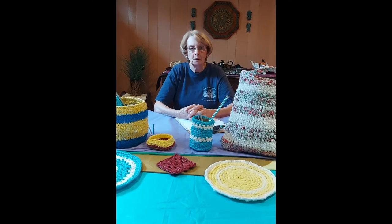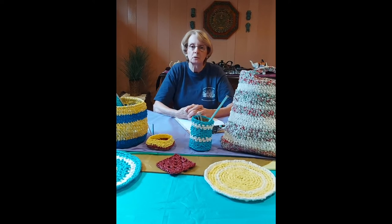Hi there, my name is Barb. I'm one of the volunteers at the Erlen Lee Museum home, the birthplace of the Women's Institute, way back in 1897.